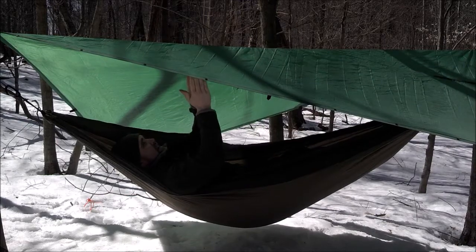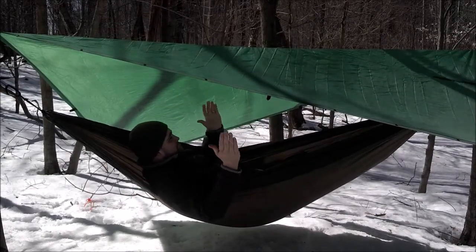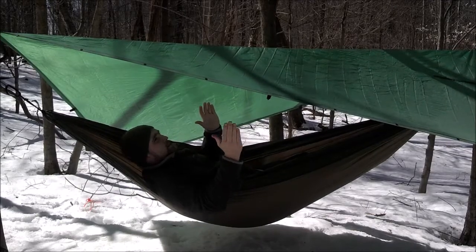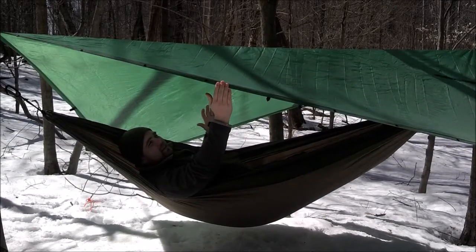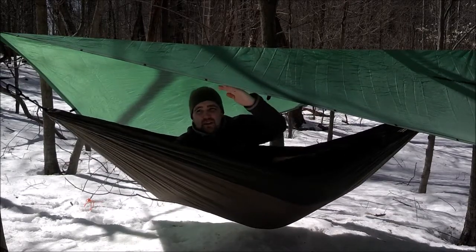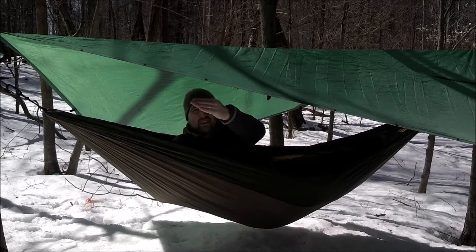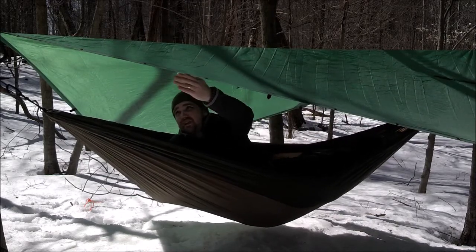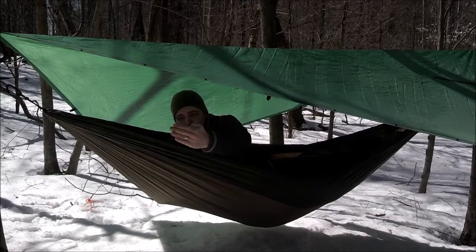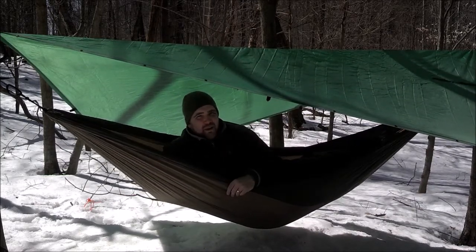Don't want to get snow in there. Not too bad, guys — this actually seems pretty comfortable. As I'm looking up, the only maybe downside would be this right here. If I was going to be in the weather, I would pitch this lower and maybe slightly out to the side a little more just to get a bit more coverage. Now, if the rain's coming straight down it's still going to miss me by a foot, but if I get any breeze this way I could be looking at getting wet.